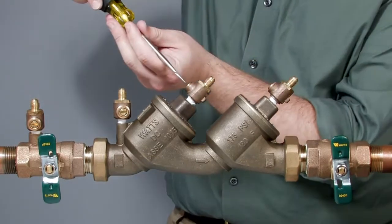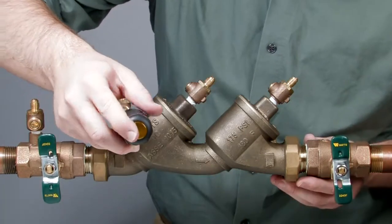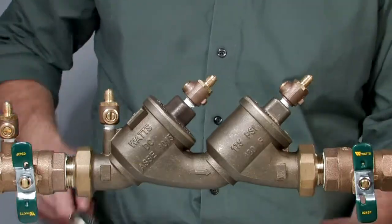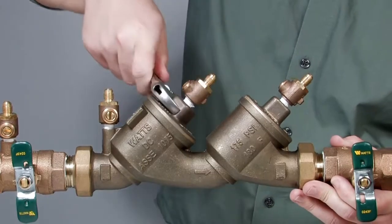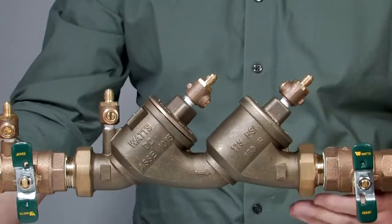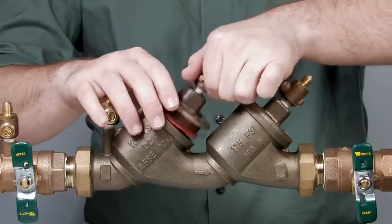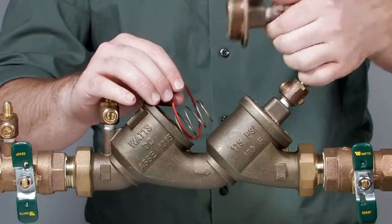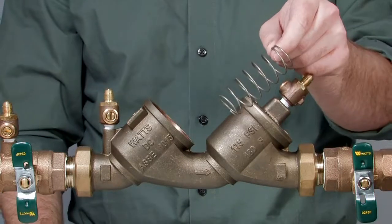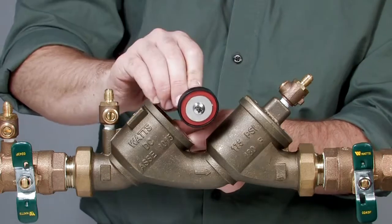Start by shutting down the system by closing the outlet and inlet ball valves. Relieve the pressure trapped within the assembly by slowly opening the number four, number three, and number two test cocks. Loosen the check valve cover with a wrench and finish unthreading by hand. Be aware each of the checks features a heavy spring load which may eject quickly as the cover is removed. Remove the check cover along with the cover o-ring, the spring, the disc holder assembly, and the seat.